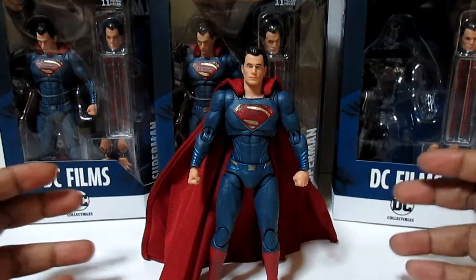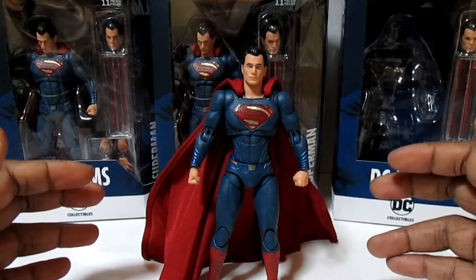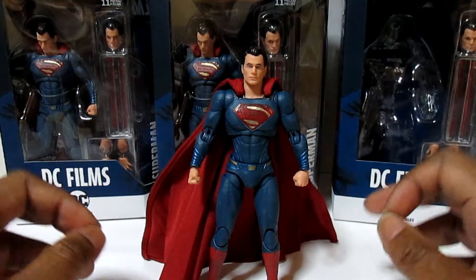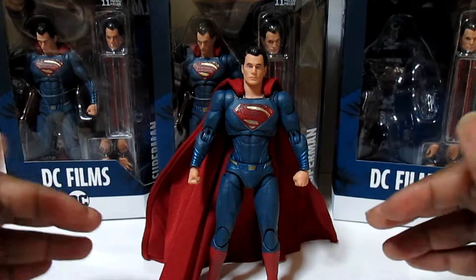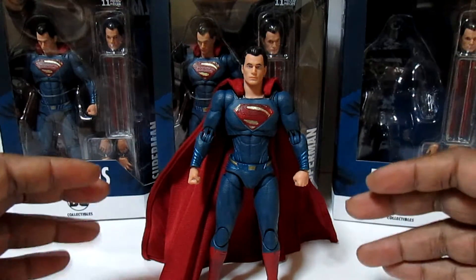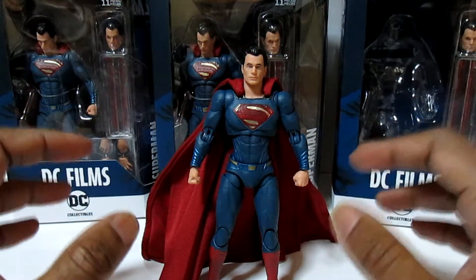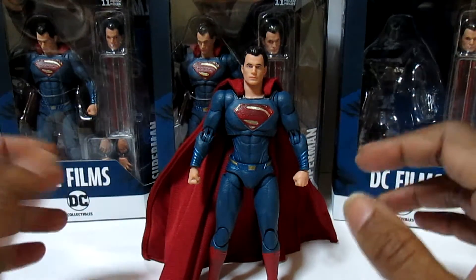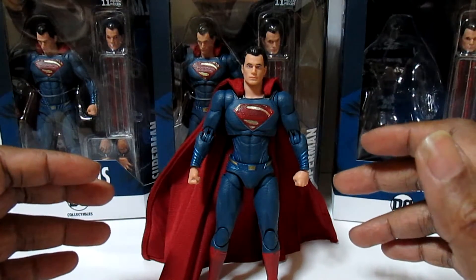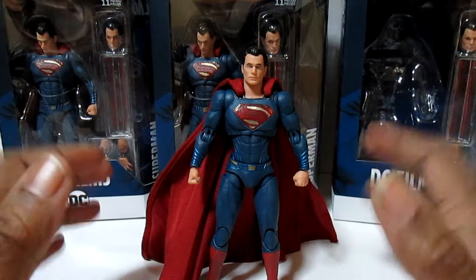I have not been able to put this guy down since I got it yesterday morning. I've been waiting for a good scaled, sculpted, articulated Superman fig for so long. And if this is just the first run of what DC Collectibles is going to do with their film figures, this line is going to be phenomenal.